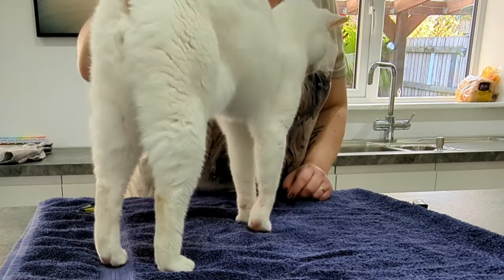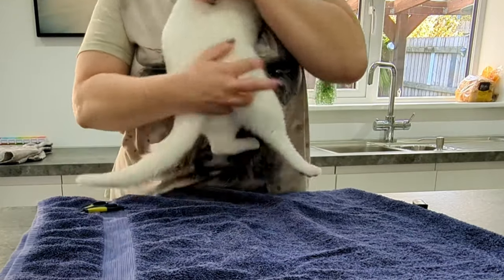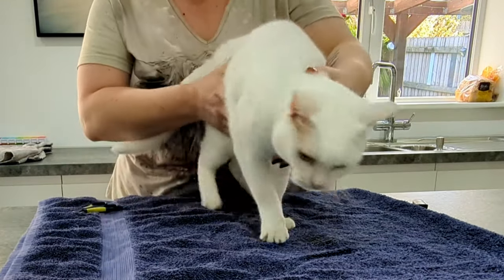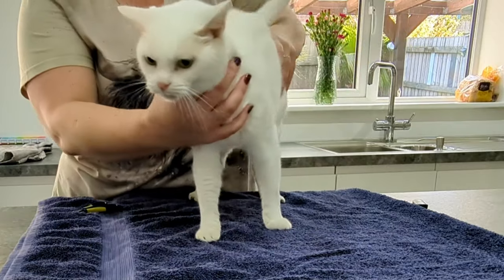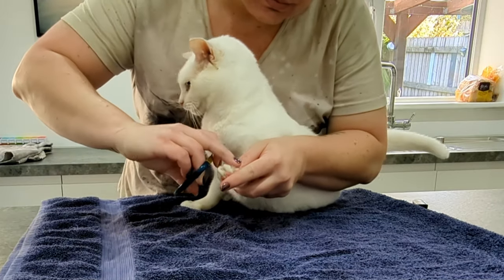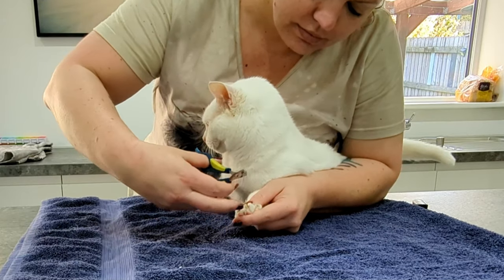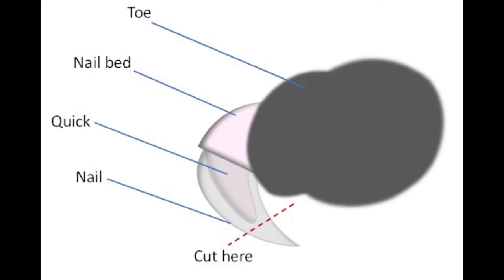So Clutch has volunteered to be my model for today and hopefully you will remember that it is about being friendly but firm and never using force or fear. So Clutch is fairly agreeable and I'm not using a lot of restraint. Having the towel underneath also makes him feel a bit more secure. It's important to get the restraint right because you need to be able to visualise the anatomy so you can see the nail bed. You want to be able to see the quick so that way you know where to safely cut your nail.